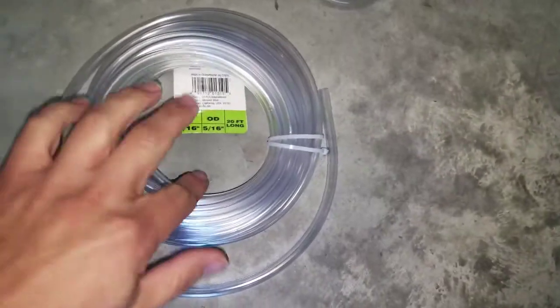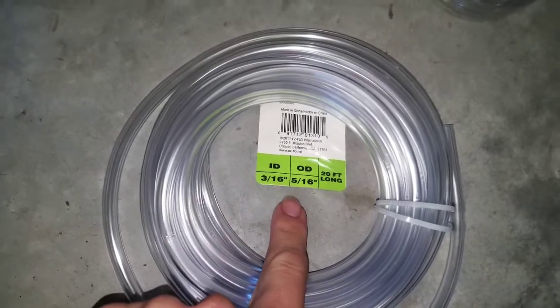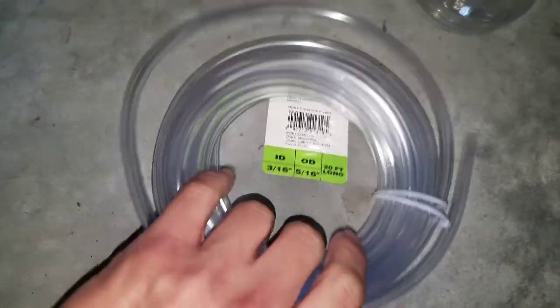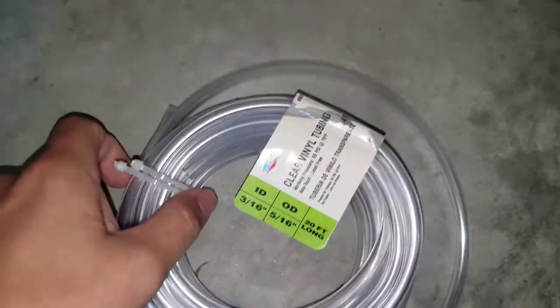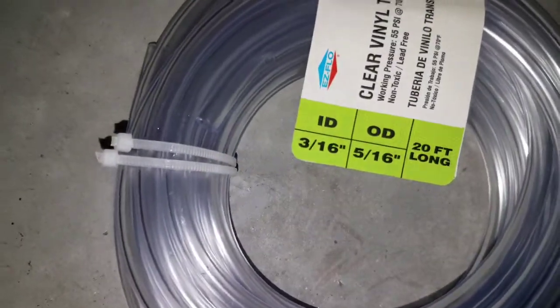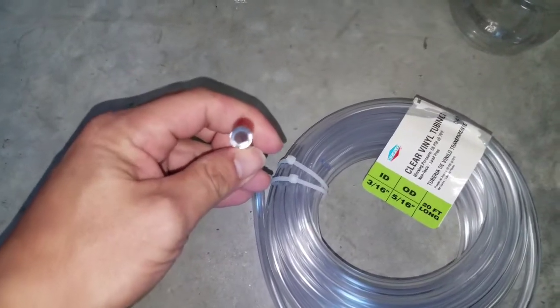I'm putting together a quick brake bleeder — a one-person brake bleeder. What you're going to get is some 5/16ths tubing. This was actually $5 at Lowe's for 20 feet — pretty good deal. And this is going to just fit right over the brake bleeder nipples.